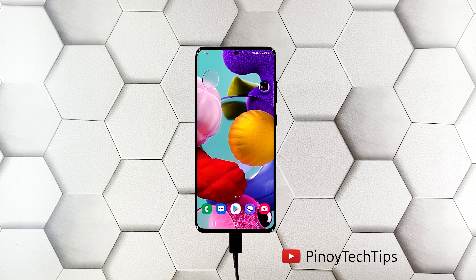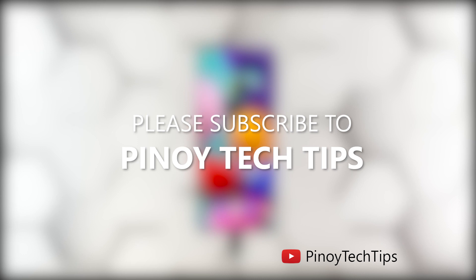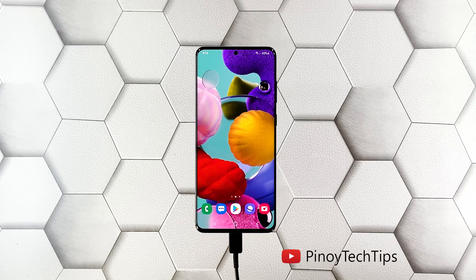We hope that this guide can somehow help you. Don't forget to subscribe to our channel and enable notifications so that you'll be notified when we publish new videos. Thanks for watching.